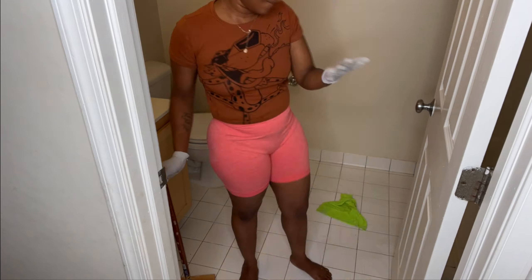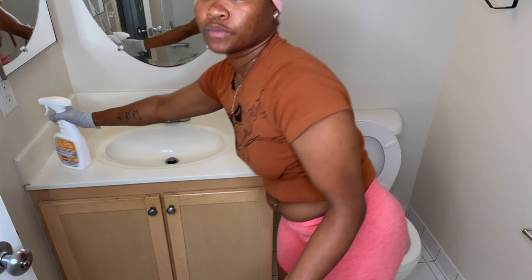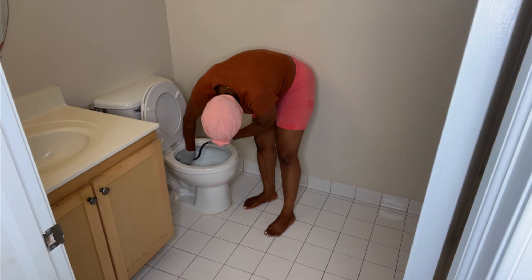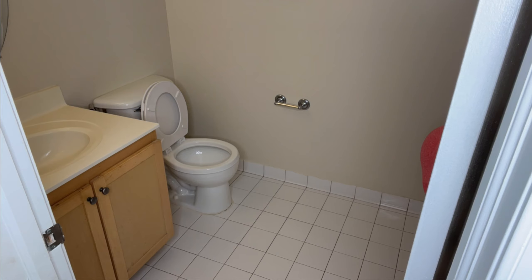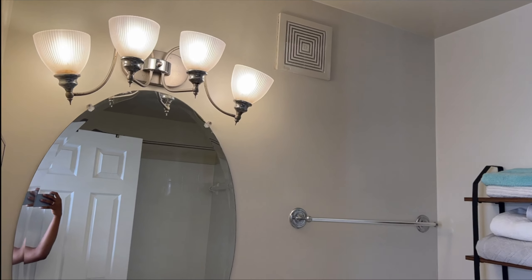I have this long brush that I love, that I got from Home Depot, and I usually use it for scrubbing the tub and the floors. And in case you're wondering — no, I'm not using the same towel for everything. That towel comes in a set and I'm using all three of them.